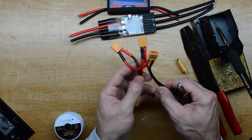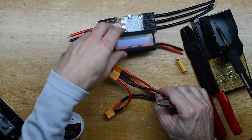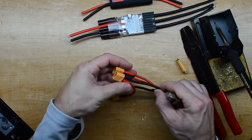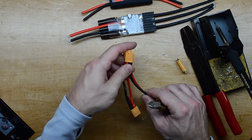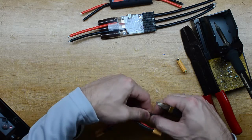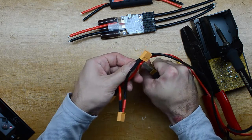My idea here is just to keep this harness short, and then I can either plug the wattmeter in between, or just have an extension between the battery pack and the speed controller. So I'm going to cut these off right about here.